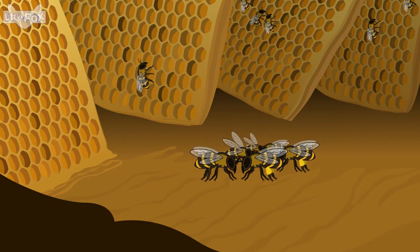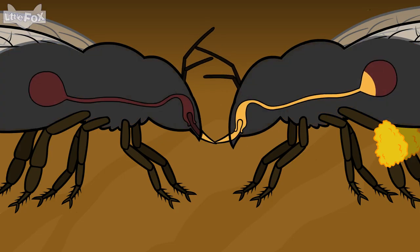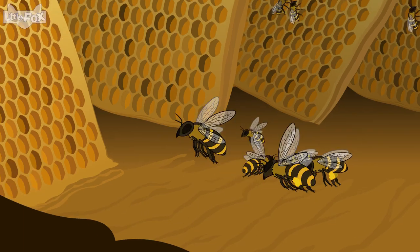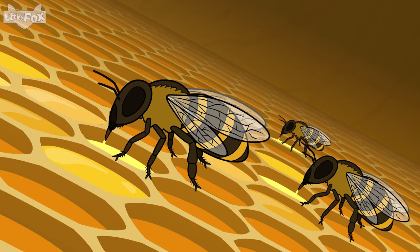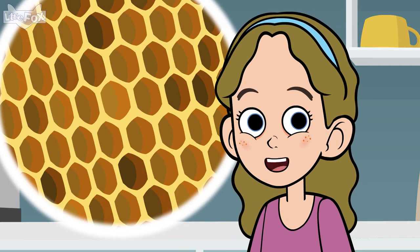There, they pass the nectar to other worker bees. The new workers put the nectar inside the honeycomb. Honeycomb is a group of small cells inside the hive.